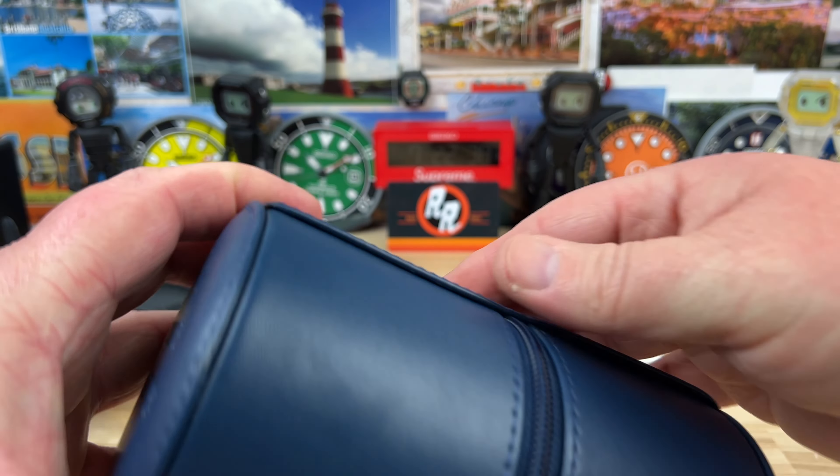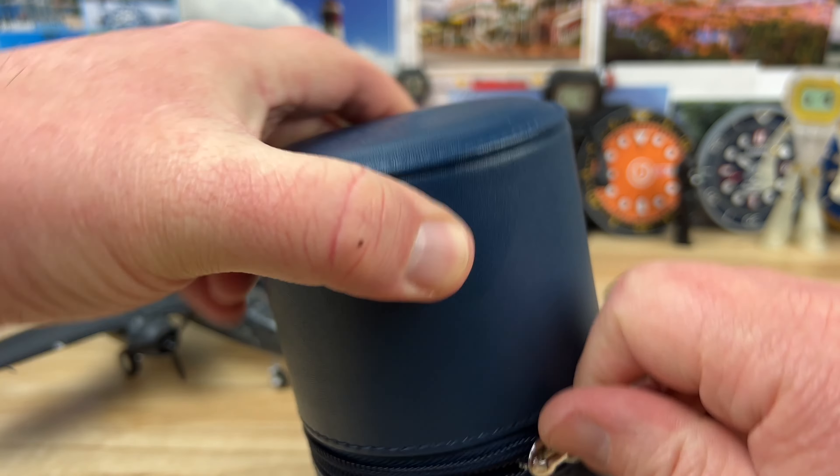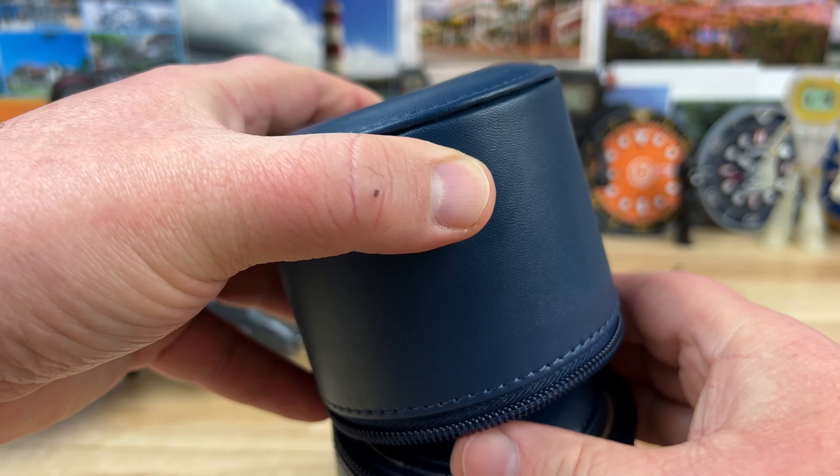Let's get into the two watch roll here — Exquisite Timepieces. These are awesome. You can get those there as well.